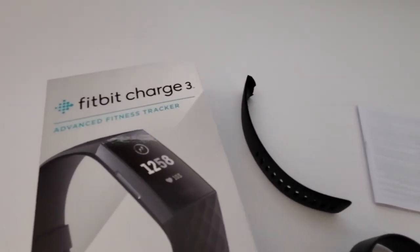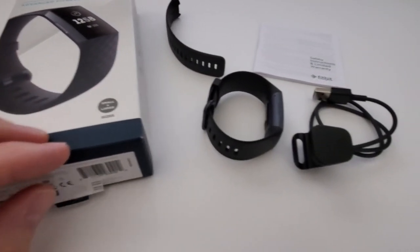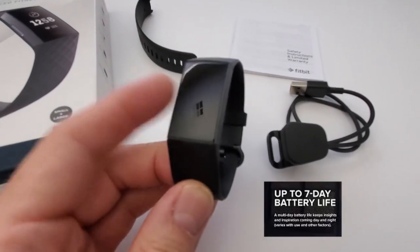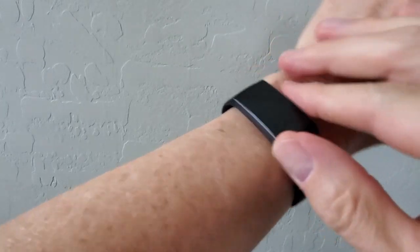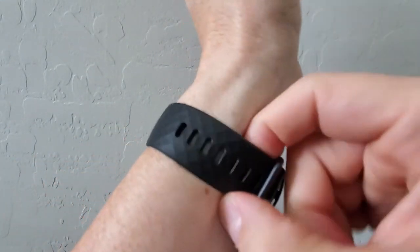Is the Fitbit Charge 3 a solid and reliable watch? Well, I've had my Fitbit for over a year and it still holds a charge quite well — nearly 7 days. I use my Fitbit 3 for jogging, bike riding, hiking, at work, and even when I sleep. It holds up well, it's not bulky, feels comfortable, and all the functions are easy to find on the watch.